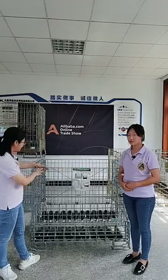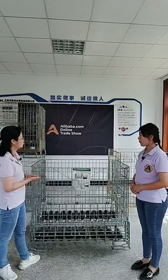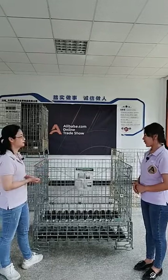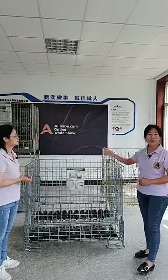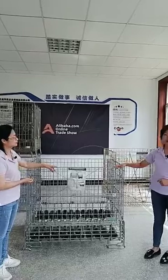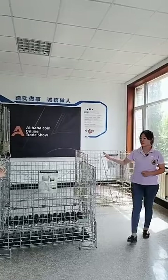I can see the color is very shiny — there is a silver one and a gold one. Can you please introduce the surface treatment options? We have three different surface treatments. It is galvanized zinc — available in silver color and gold color, as well as powder coating. Here you can see this is silver galvanized and this is gold galvanized. The zinc finish gives a long-lasting and good-looking surface.